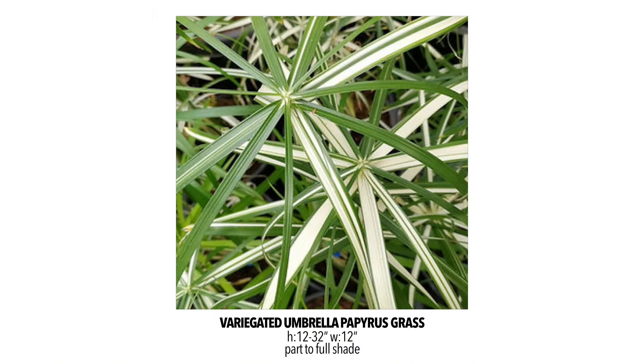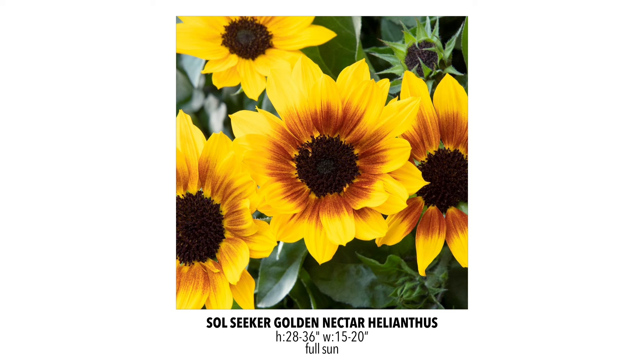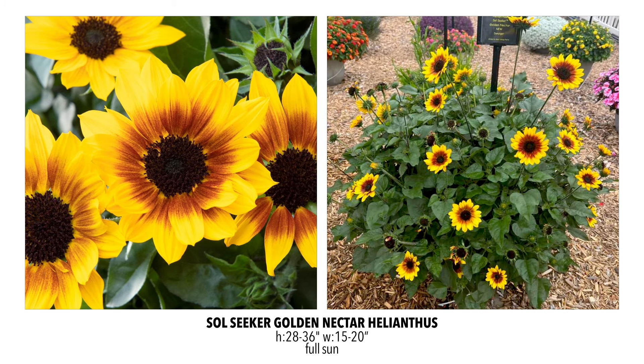In papyrus grass, we're going to have the Variegated Umbrella, which has a bicolor leaf with white and green. It seems to have the growth structure of the Baby Tut but gets up to the size of the Prince Tut, so we'll be curious to see how it grows. It's a bit of an experiment, but it will be a really nice addition to containers and in the landscape. For Helianthus, our branching sunflowers, we've got a new one that was the standout among all of them at the Trial Gardens — the Soul Seeker Golden Nectar. It has a beautiful gold petal with a nice burgundy-brown-orange halo in the center. It outshined all others in the Trial Gardens and gets really nice and big. Definitely a keeper.